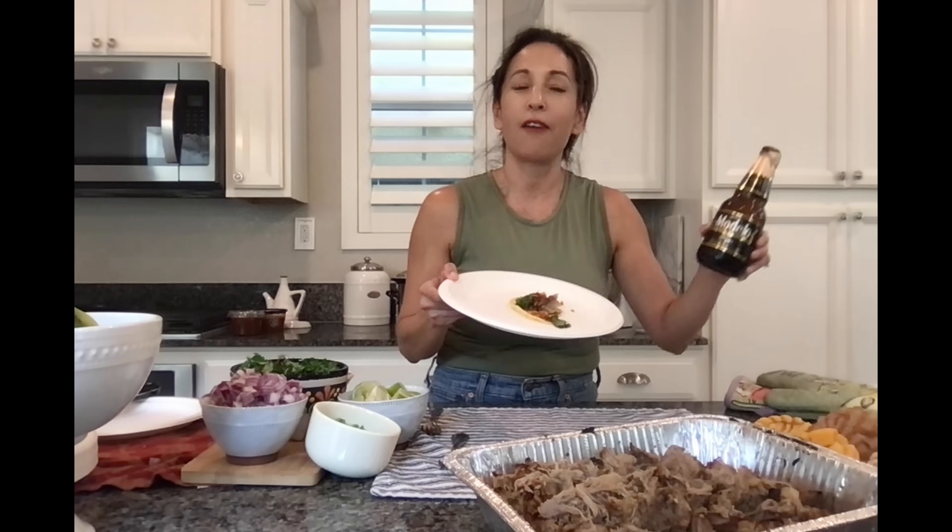I put the recipe in the description box below for you to try this out. Let me give it a little wash down with my Modelo — absolutely perfect. A Modelo and a carnitas street taco on a football Sunday, it can't get any better than this. Here's to tasty food and I'll see you in the next video. Thanks for watching.